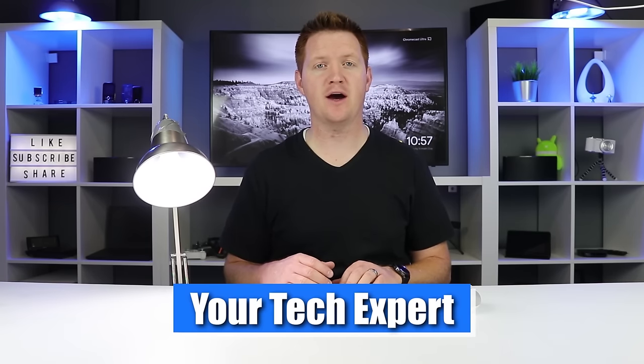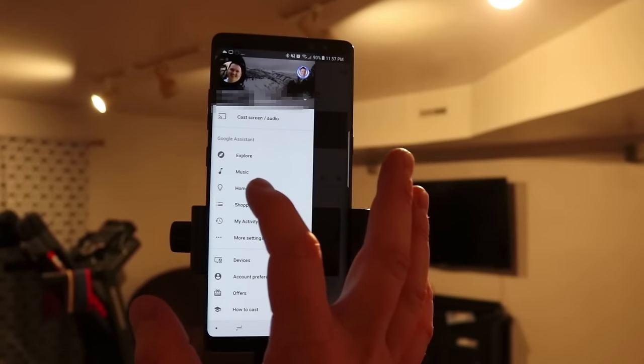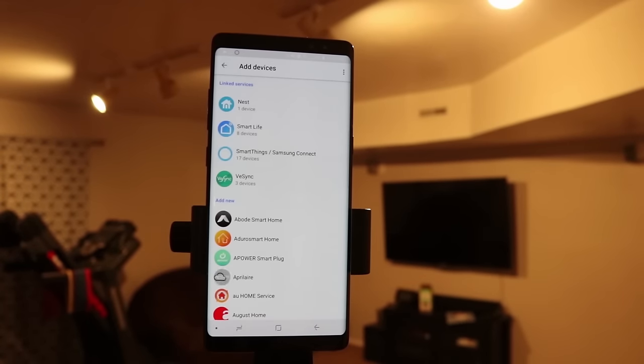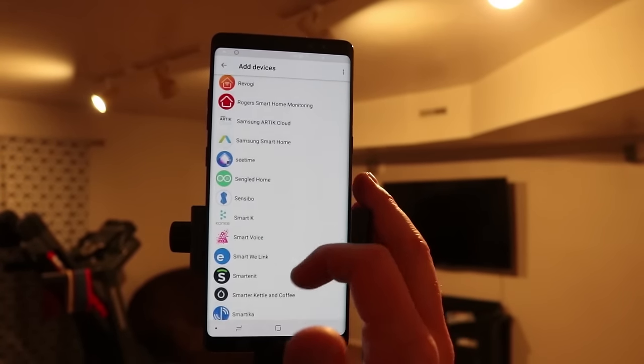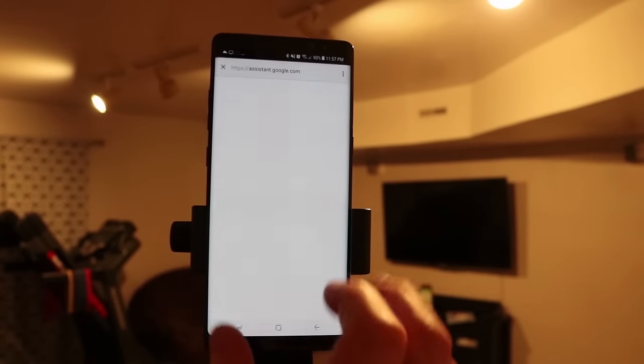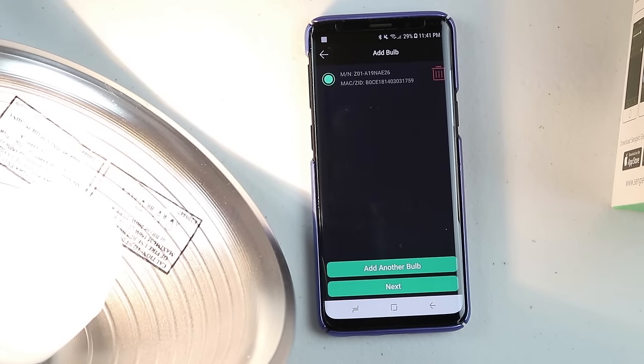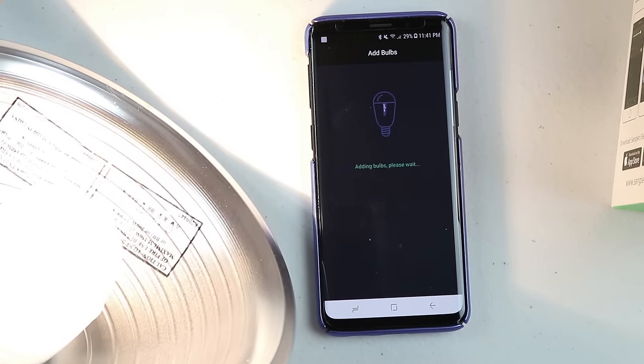In previous videos I've already shown you how to set up smart lights and then add those lights to your Google Home through the Google Home app under the home control settings. In this video I'm just going to show you how you can add a new light or a smart plug very easily. The first step is you need to go to the partner application and set up that light or smart switch first.